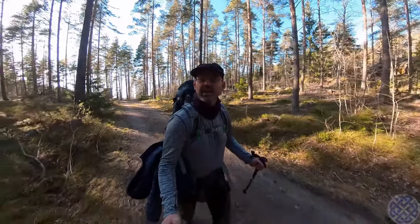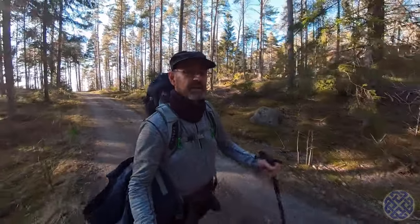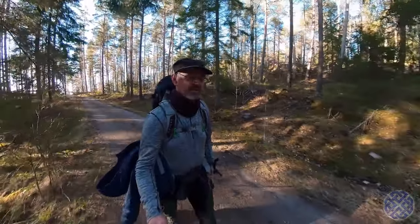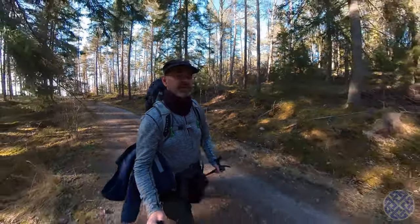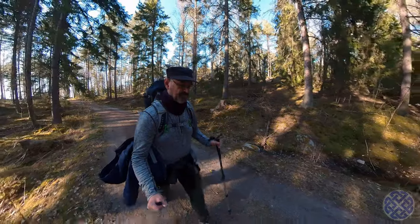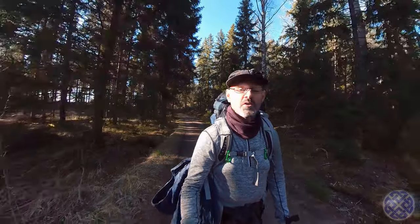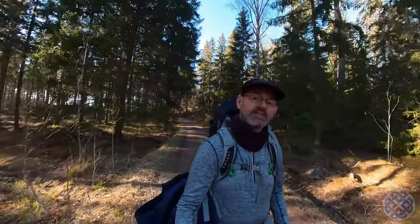Hey folks, Kevin here again. I'm out for a short hop this evening. It's the first campsite where I did my very first solo overnight in a tent, so it should be quite nice to revisit it. I'll be camping tonight in a hammock, so if that sounds like something you'd be interested in, you're most welcome to join me. Let's go.